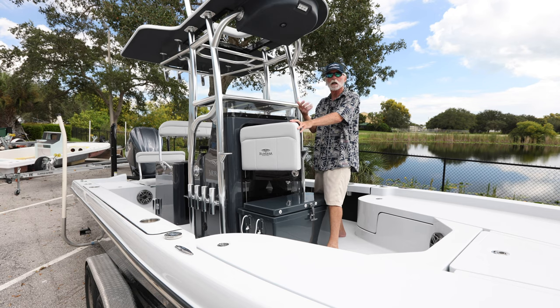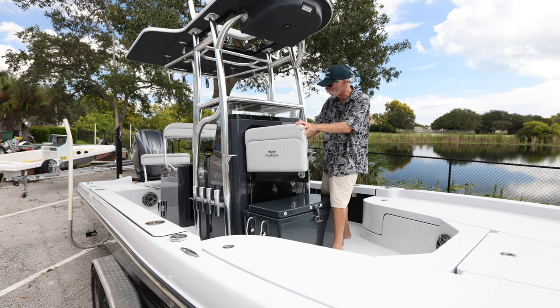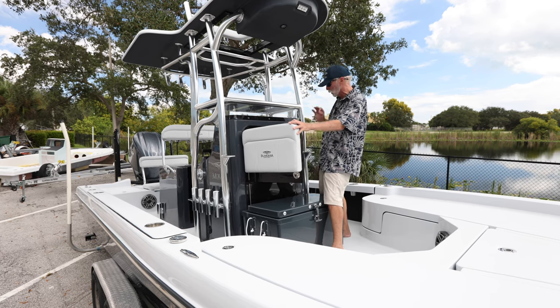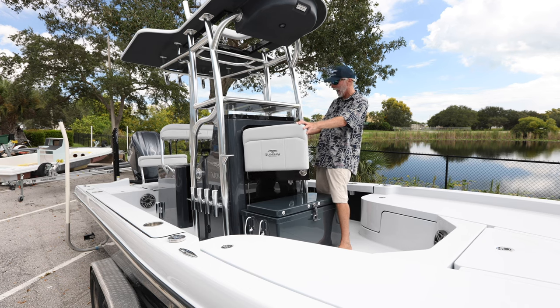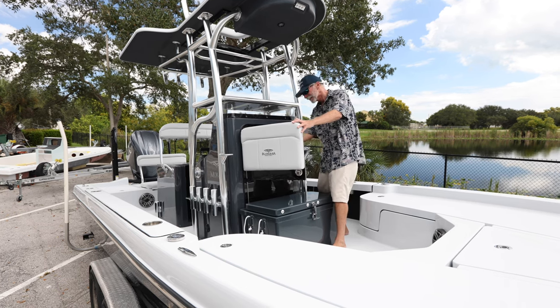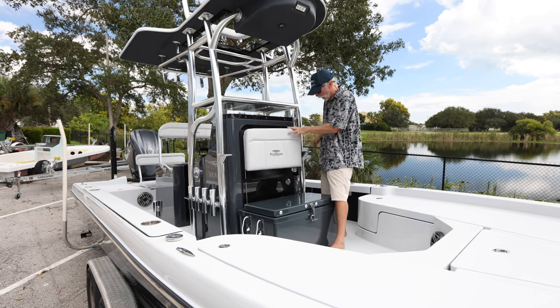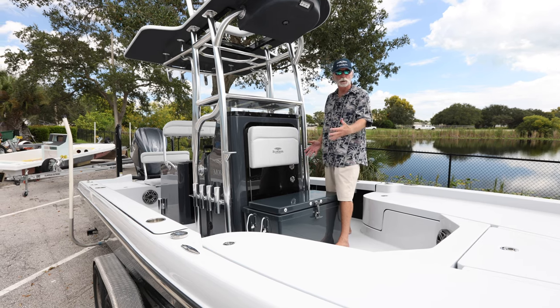Inside the console there's a Simrad VHF, a Power Pole charge charger, our C-Zone digital switching system, and the beautiful wiring that we do. The four batteries are down below, as usual.